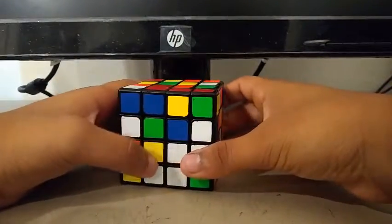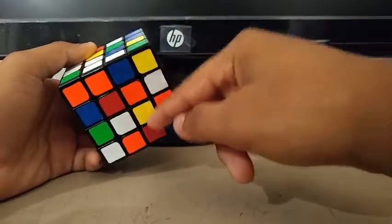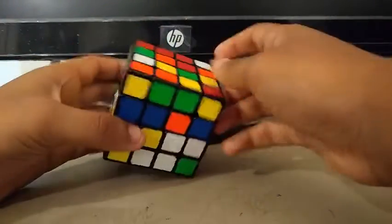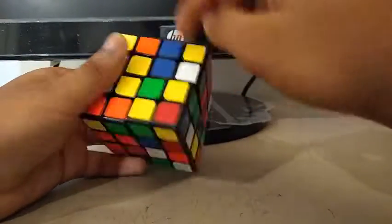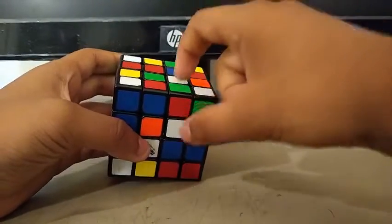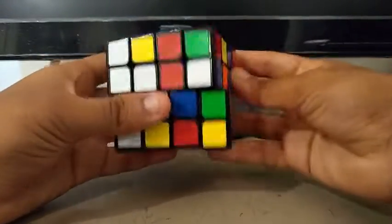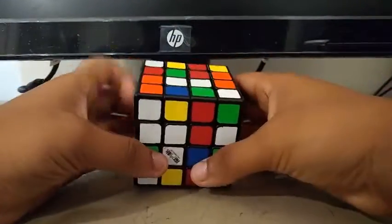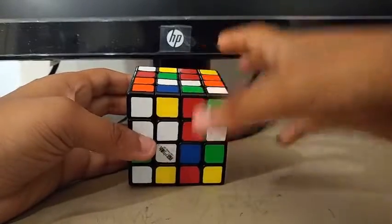For this final scramble, I see this one, this center, and this center — I can easily create a bar by doing this. Then I can create a bar with these two, and I can attach these two bars. Then I can create a bar with these two centers. Then I'll do a Y, U prime, so this other center is right there, to create another bar, and I can attach these two bars by doing something like this.